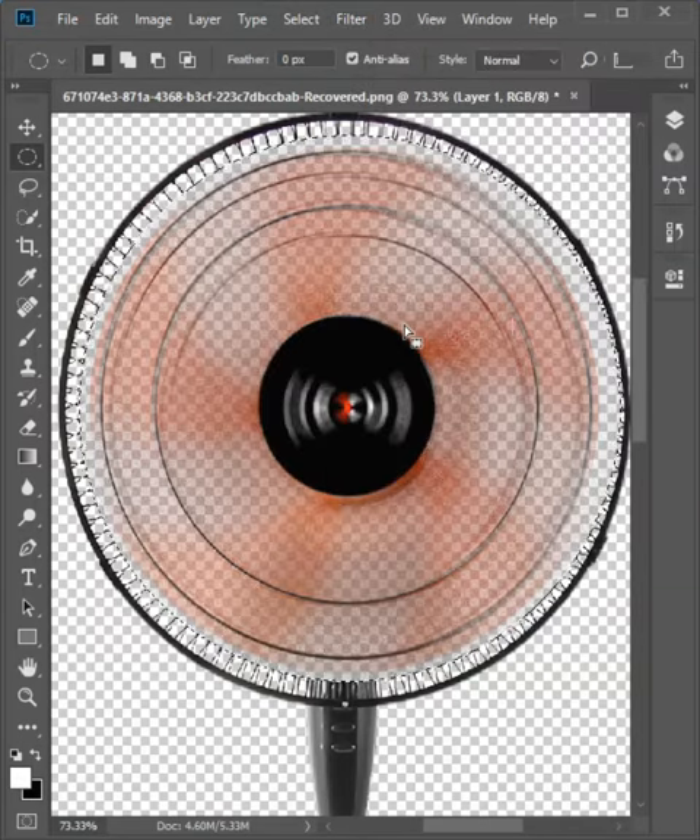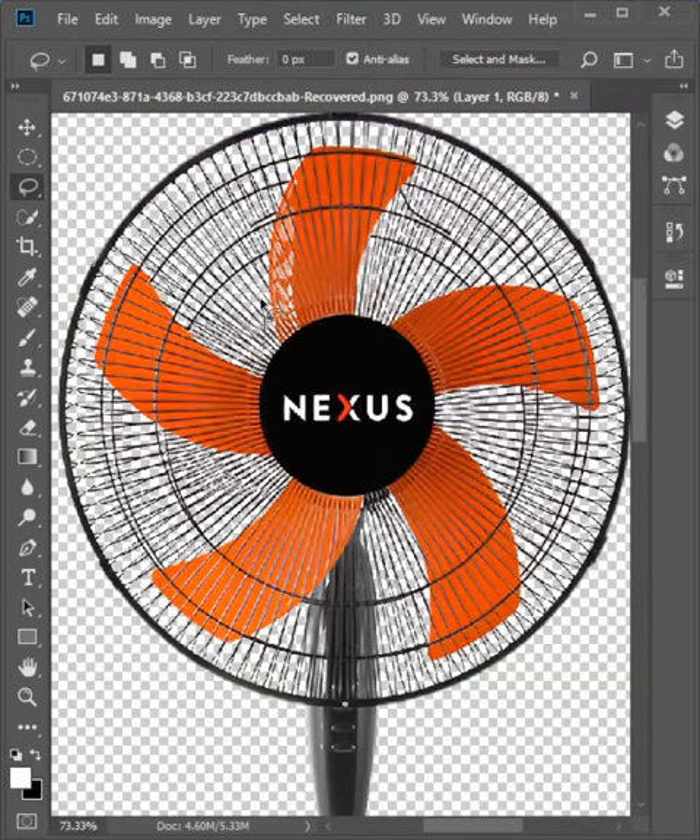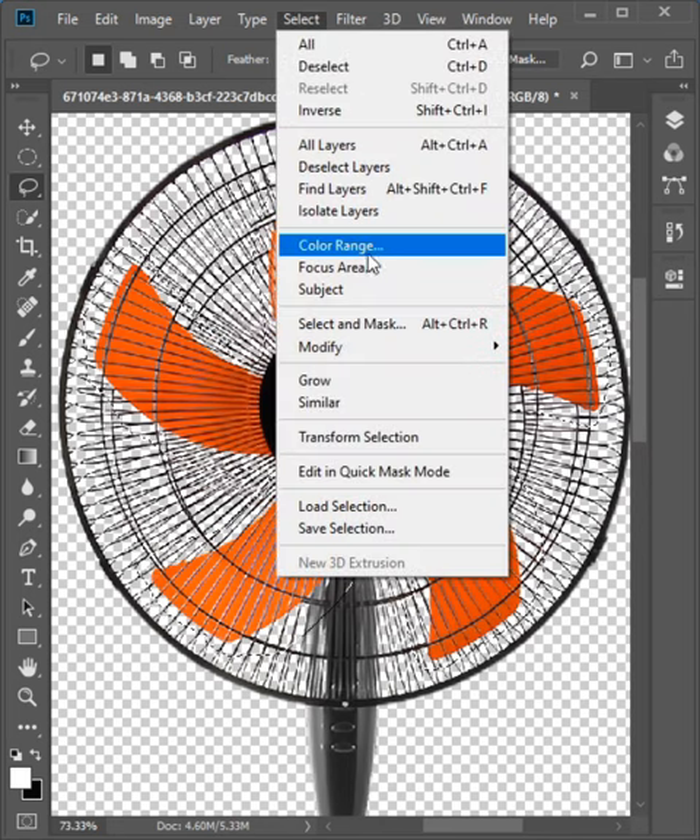This is the wrong way to turn on a fan effect. Here's the right way: make a rough selection of the fan, go to Select > Color Range, and take a color sample of the fan.